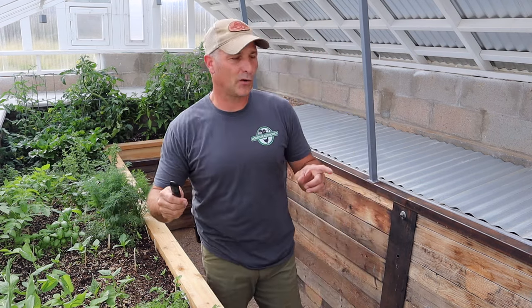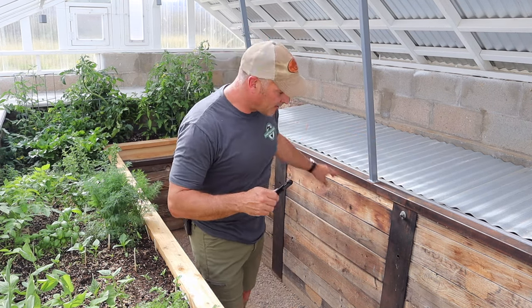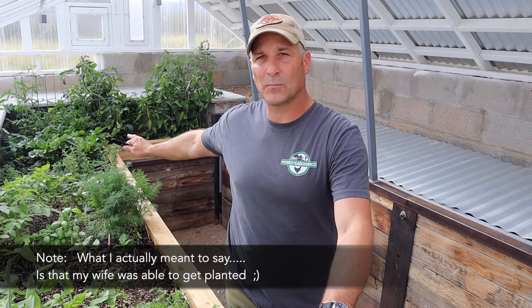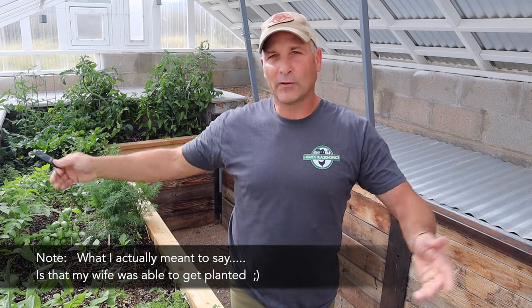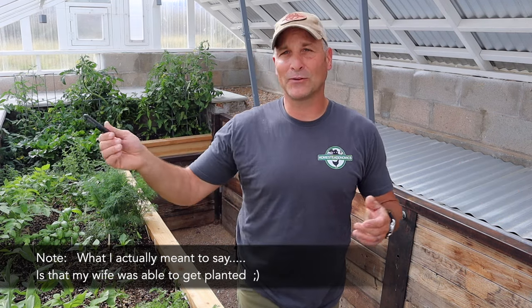Then I'll get on to the ventilation upgrades, the retaining wall, and a couple other things. For those who have seen this project before, you might be wondering about the totes and buckets that had many more plants growing. That's simply because when I was working on the retaining wall and ventilation, time got the best of me and I was only able to get this amount planted out.